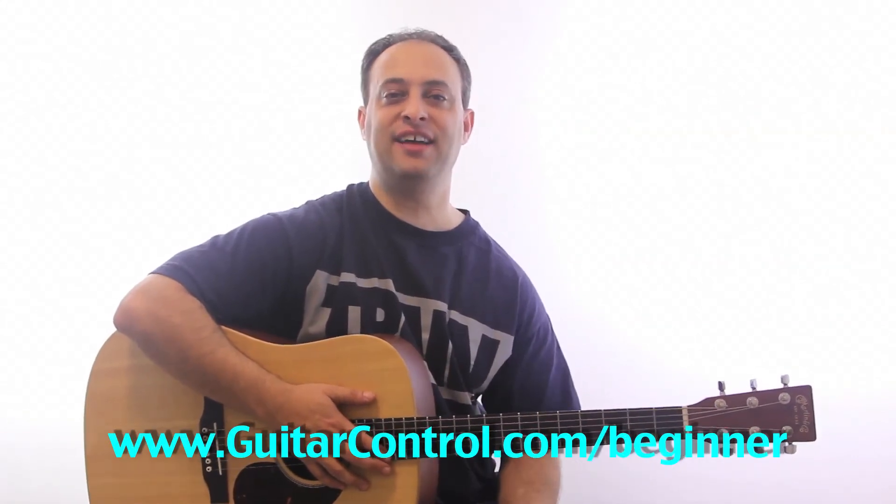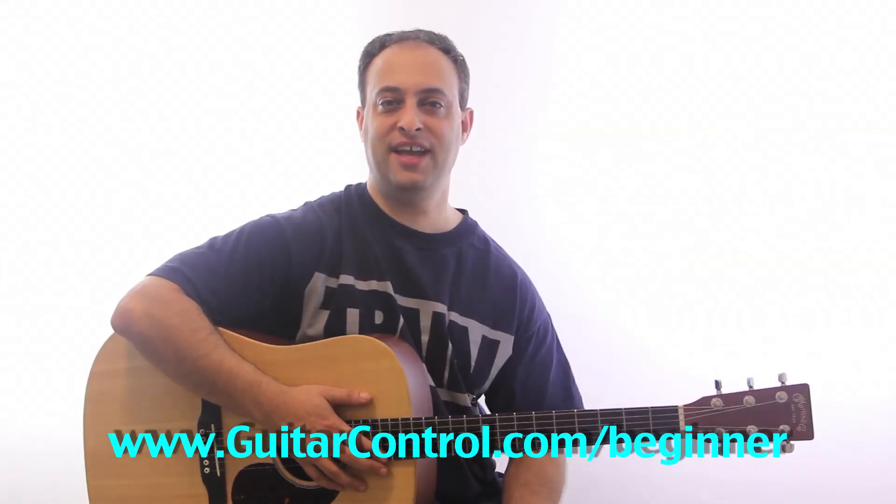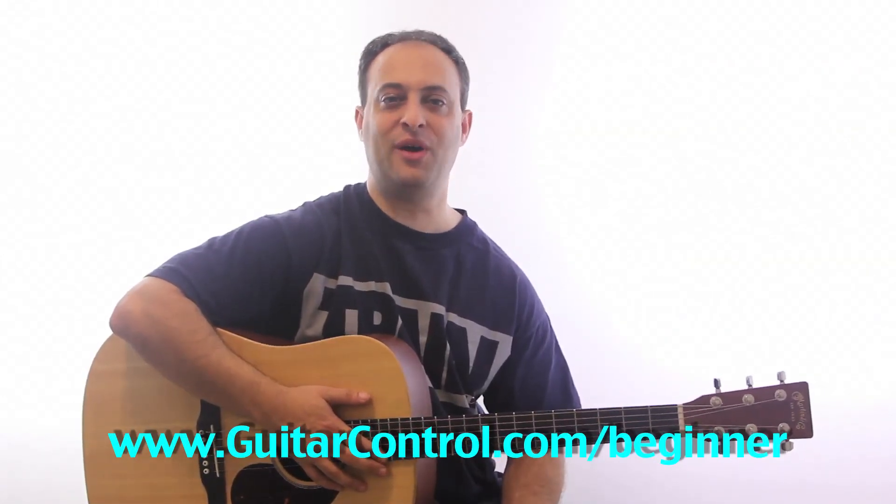So check that out. Even if you're not a beginner, check it out at guitarcontrol.com/beginner. And that's all for now. I'll catch you next time.